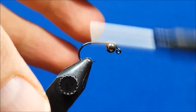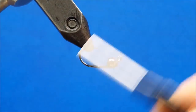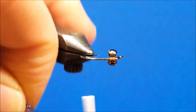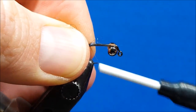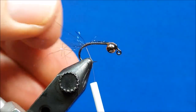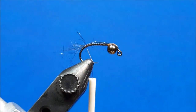Once I have that secured, I return the thread to the hook shank, rotate the hook upside down, and wrap back up the hook bend. At this point I'm going to bring in a small clump of SLF dubbing — we want this to extend about a half inch past the hook bend. Simply secure it with a couple wraps, work it up the hook bend just a little bit, and ensure that those longest fibers are at least about a half inch out.